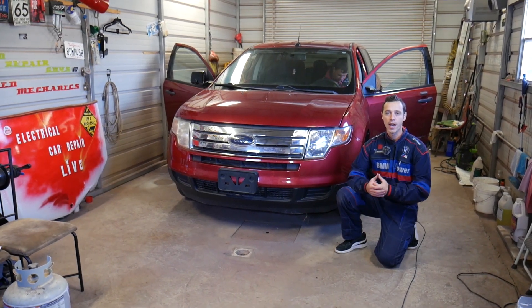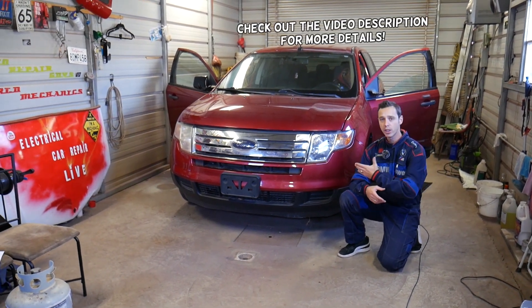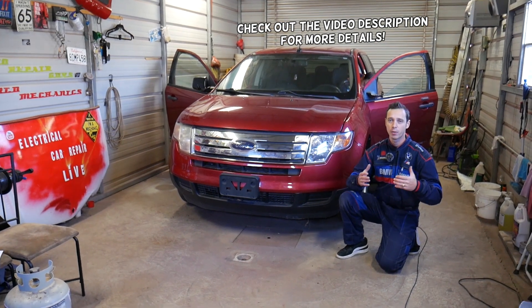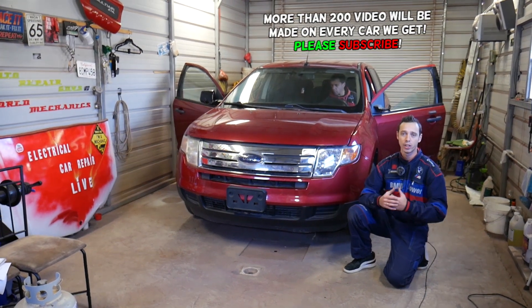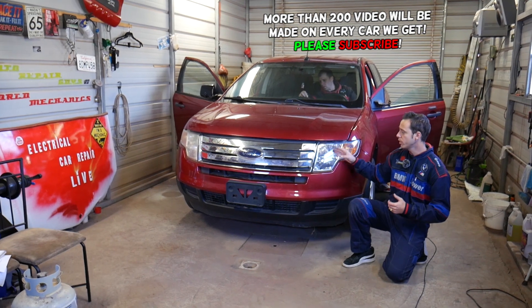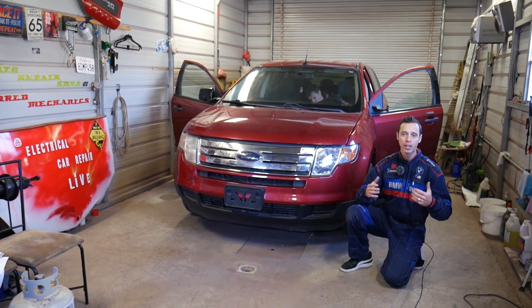Hey guys, welcome back to Electrical Car Repair Life. Thank you for watching and subscribing to the channel. In today's video we'll be working on a Ford Edge, but actually we'll work on a Lincoln MKX — because both of them share the same platform and use many interchangeable components. We will show you how to remove and replace the headlight switch, the switch that turns your headlights on and off.